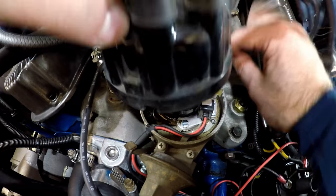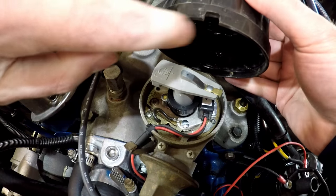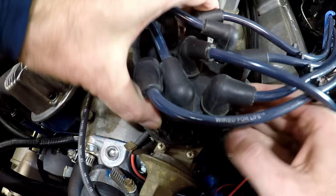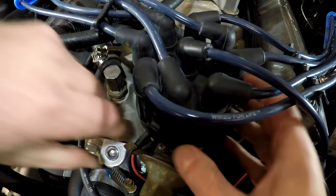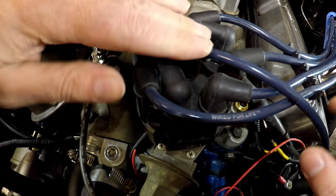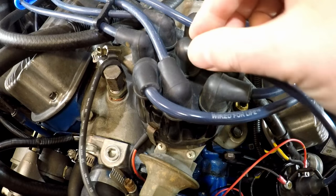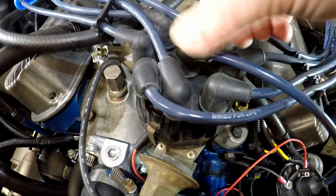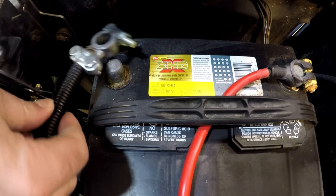Now we can put the cap back on. It's got a notch in here so it only goes one way — makes it easy. Now we just got to hook up the ground wire to the battery. The last part here: hooking up the ground wire.